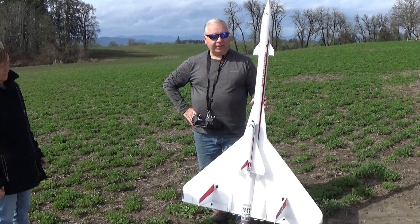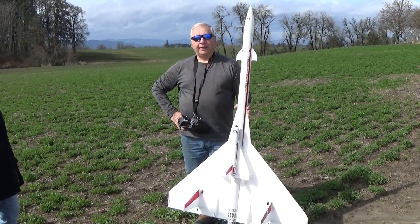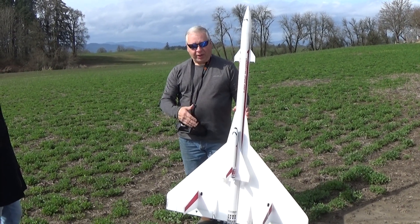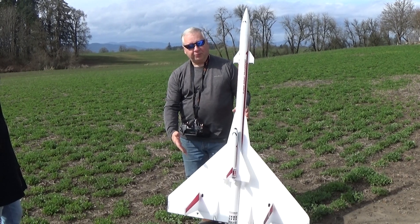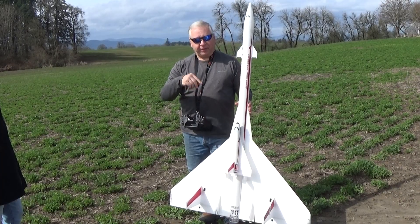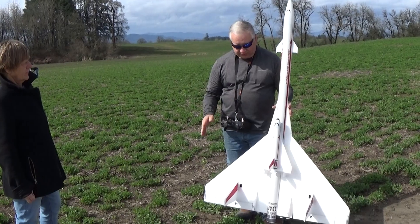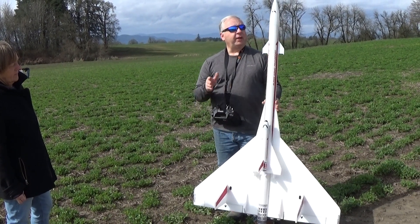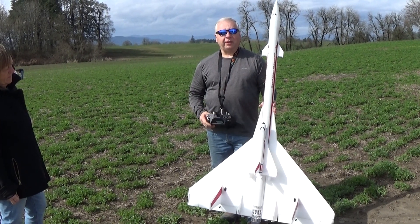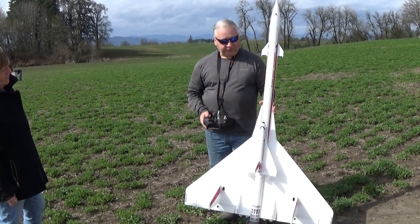This is Frank Burke, and today I've got out my upscale orbital transport. This is based on the Estes kit that I loved when I was a kid that had kind of an SST lower half. Of course, the wings were quite a bit smaller because it was just a rocket. I've upscaled it quite a bit — this is 2.6 inch body tube, 42 inch wingspan, six feet long.